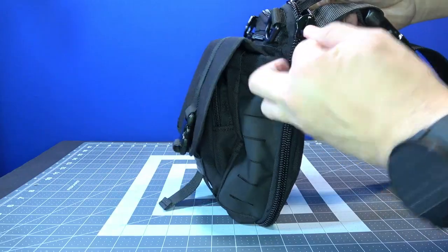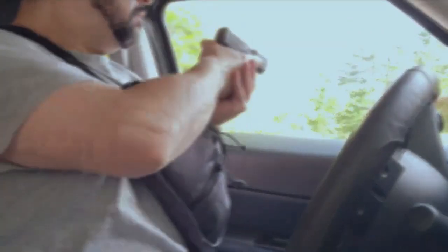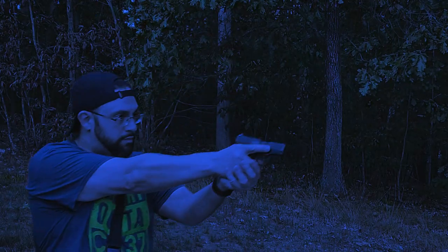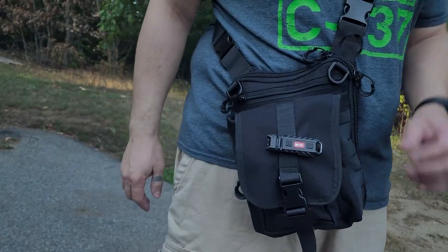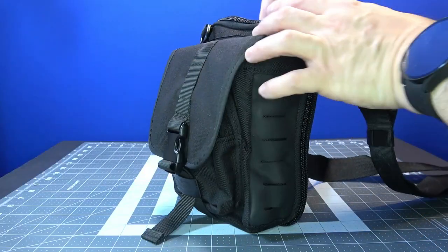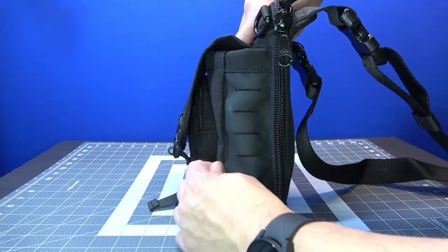The last Falco Holsters bag I had, I couldn't really draw from it very well. So I wanted to upgrade to something a little bit more draw-capable, something that's a little more gray man — something that kind of doesn't look like you're carrying a firearm. So this is the bag I went with: the G201.